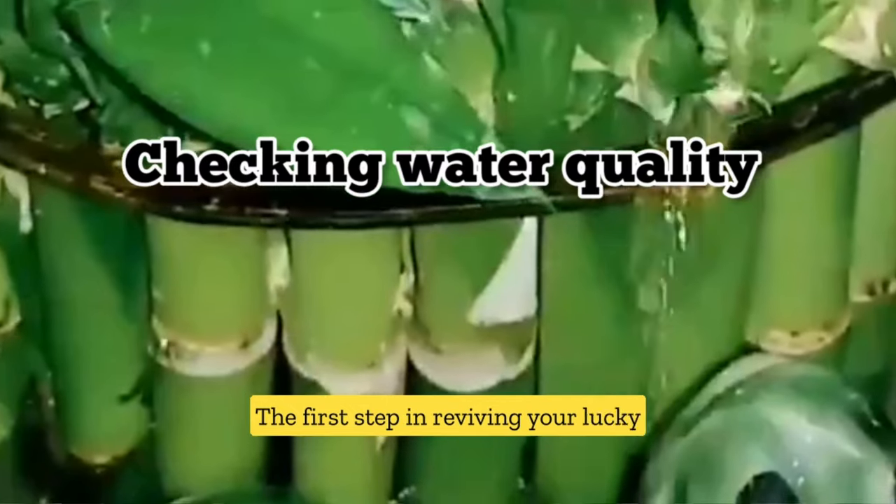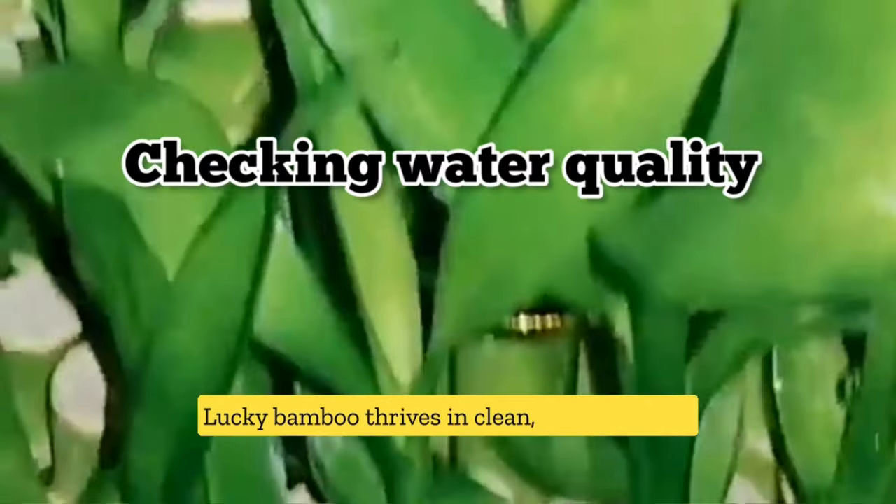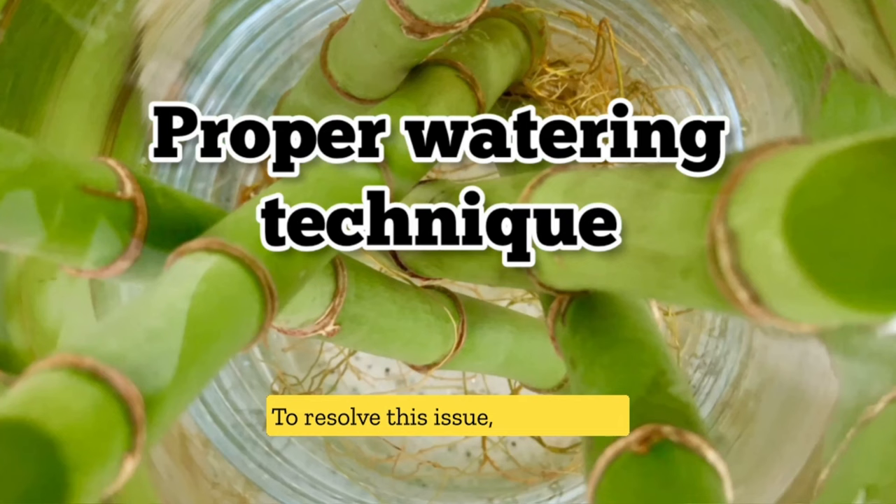The first step in reviving your Lucky Bamboo is to check the water quality. Lucky Bamboo thrives in clean, filtered water. If the water you're using is hard or contains high levels of chlorine, it can cause the leaves to turn yellow. To resolve this issue, you can use bottled or distilled water for your plant.